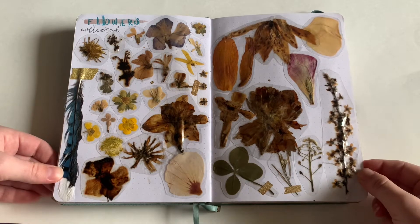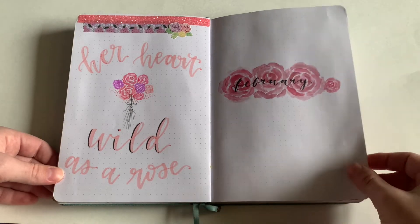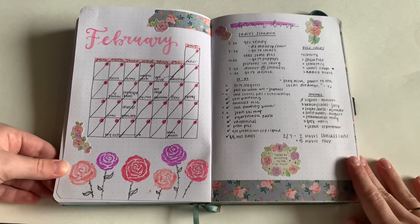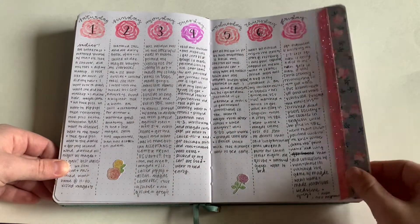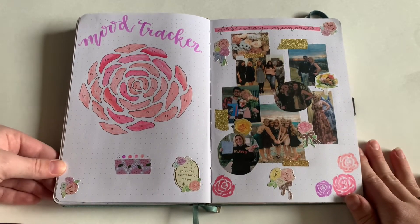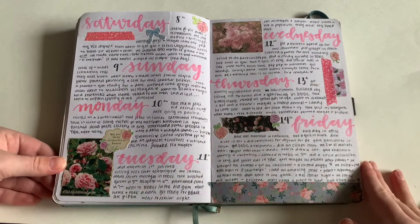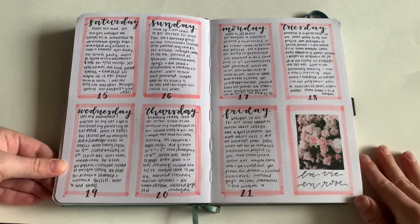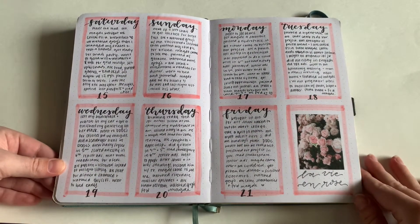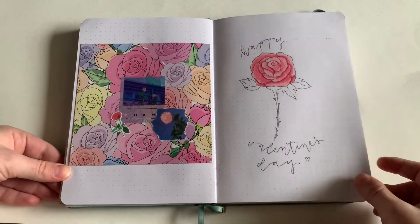Here's February — I did a roses theme for Valentine's Day. I think this might be my least favorite theme of the year. I do have some of my favorite pages though, like this February memories page. This spread is just so pretty, and the next spread too — it's really clean. You'll notice some things stay the same and some things change; it's just how you journal and what you decide to do throughout the year.